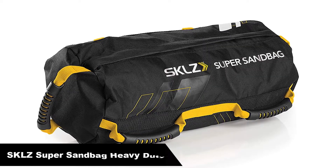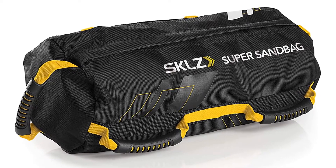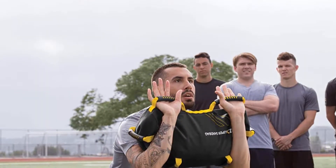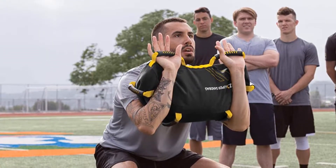Number 1, our overall best pick is the SKLZ Super Sandbag Heavy Duty. One of a sandbag's most important features, handles are a major factor in determining the bag's durability and versatility. With 6 soft grip, comfortable handles, the SKLZ Sandbag allows users to grasp and grapple it in many different ways without fear of injuries, blisters, or abrasions.